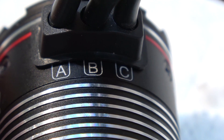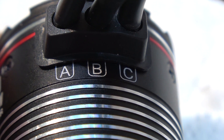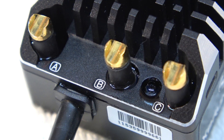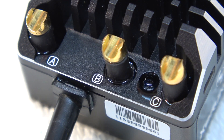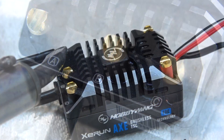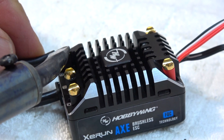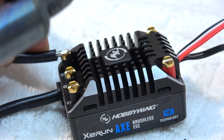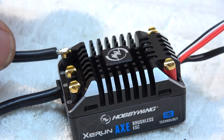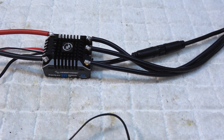Before I can install the new motor, I have to connect the cables. The cables are marked with A, B and C — on the ESC also. So it's important to connect the cables on the correct matching positions. The cables have to be soldered to the ESC. With a soldering iron, this can be done. Here you can see all cables are connected.